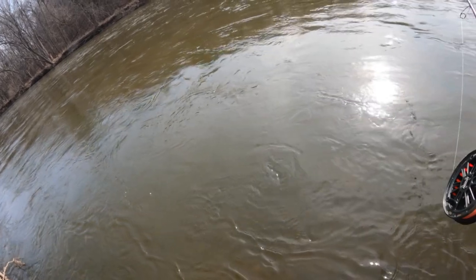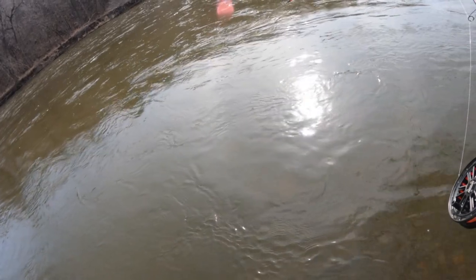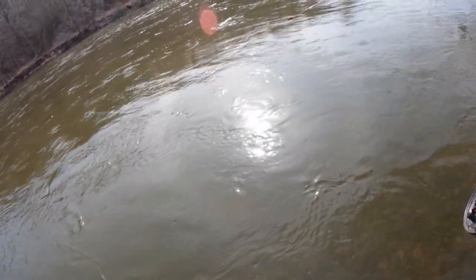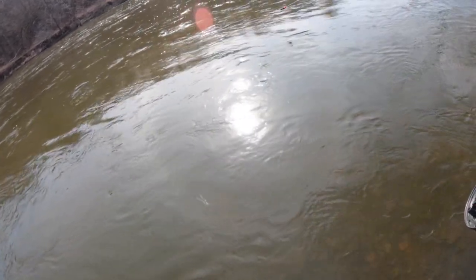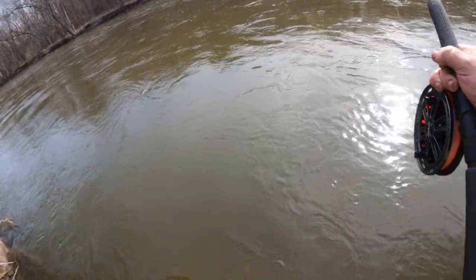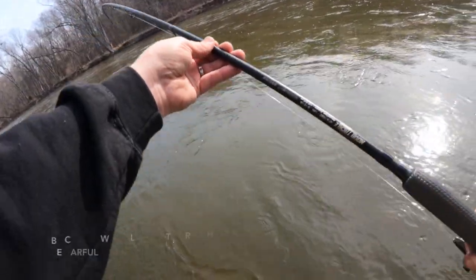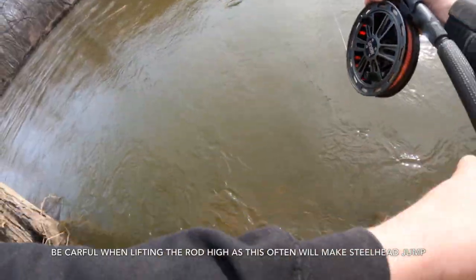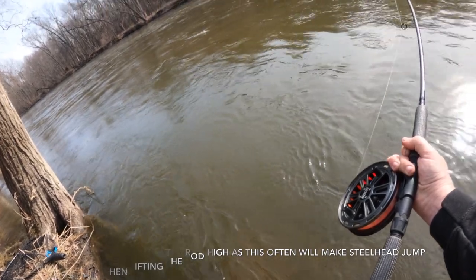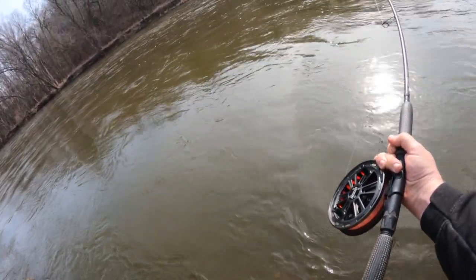Now he's probably going to do another run once I start putting some upward pressure on him. Right now he's just hunkered - there's some tugs. That was a good jump! Okay, let's try and do that again. Rod low, sweep - I'm just holding and twisting my whole body, slowly rotating upstream, reeling back down.